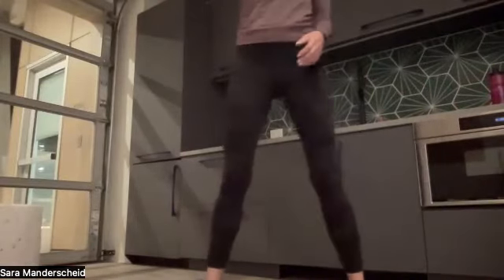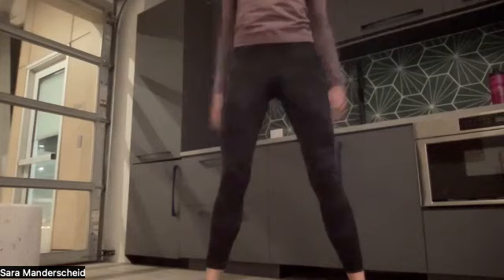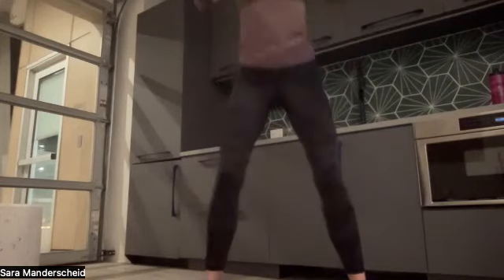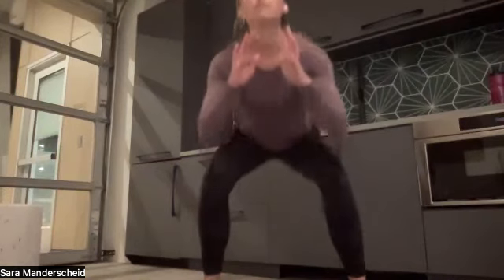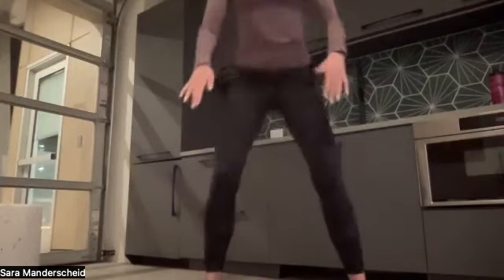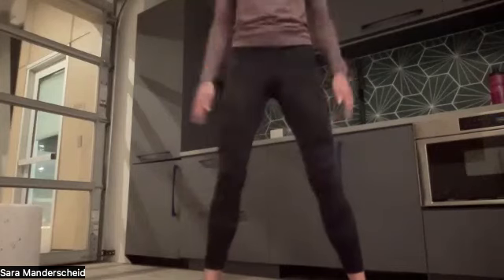Now we're going to do 10 air squats and then transition to core. We're going down for ten, nine, eight, seven — keep your chest high, engage your glutes, engage your core. I'm using my arms for a little momentum. Four, three — really sit your glutes back — two, and one. Great job, everyone.